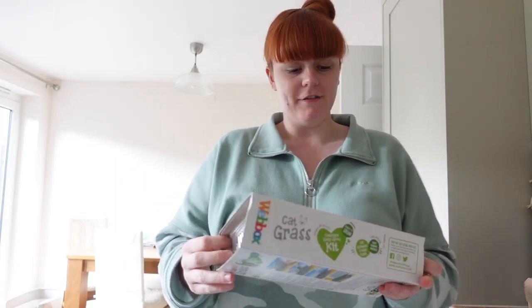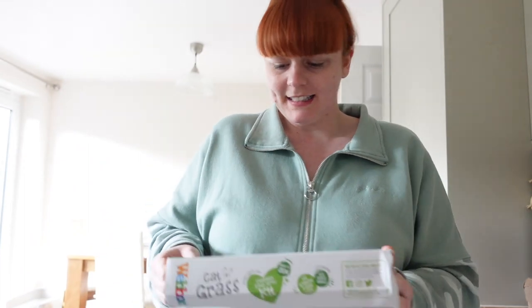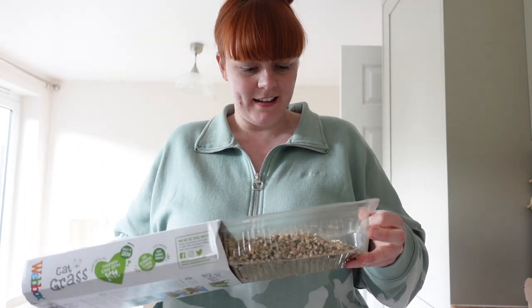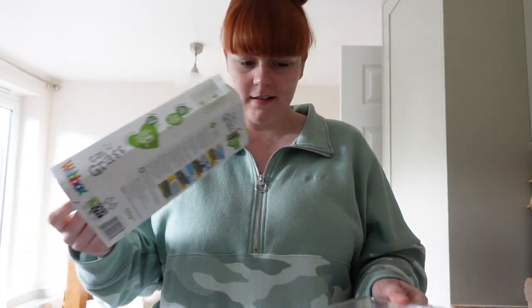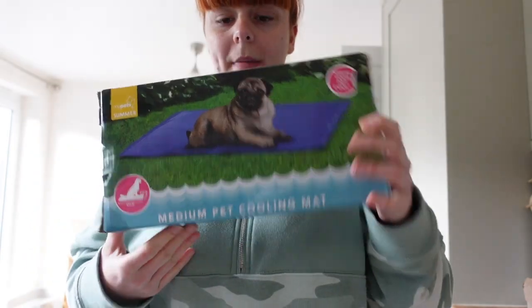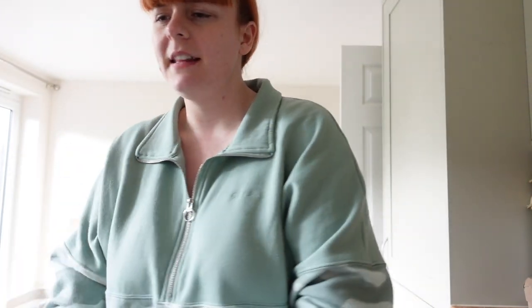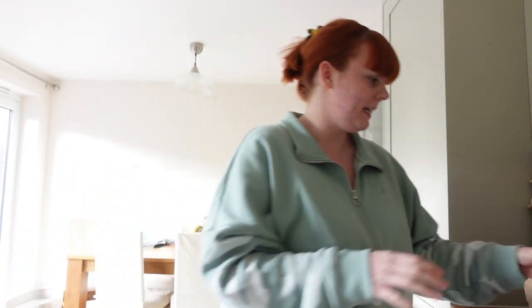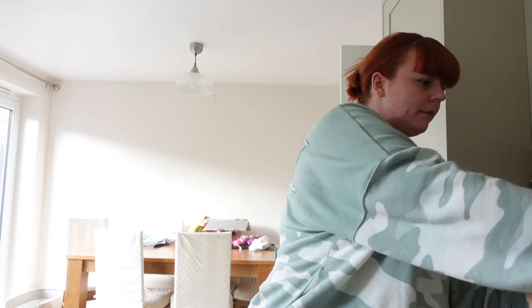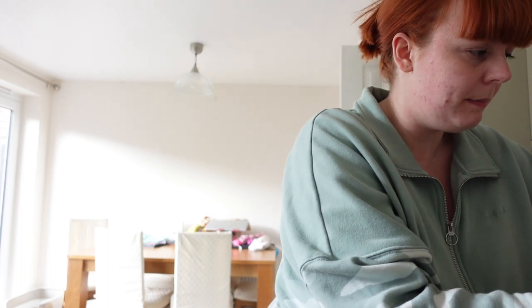Right guys, finished my dinner — it was lovely. The first thing I bought was cat grass. I don't know how it works but I'm going to have a go because it looks fun. And then I got this in preparation for when the weather gets hot — a medium pet cooling bed, hopefully they can both fit on it. It did have a large one but I didn't want to risk it. That was £4.99 and I think the cat grass was like £2. Because my babies go out in the garden, Pumpkin loves to eat the grass.